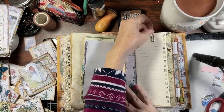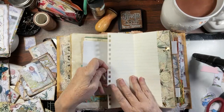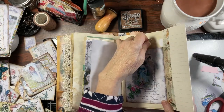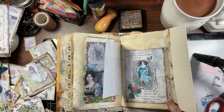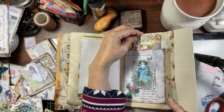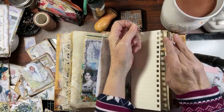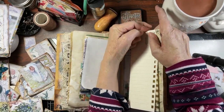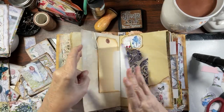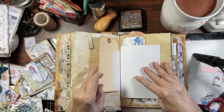Then we have — if you remember — we did this piece here. You've got journal space, this folds out, and you've got this journal space, and we've got a nice pocket right here. We'll put that in there, and then to keep this closed, just use this large paper clip. Like that. Then we've got this piece here.